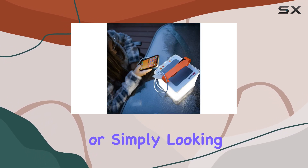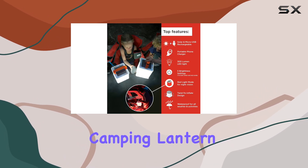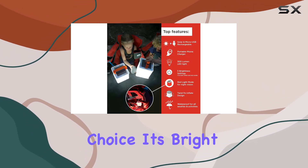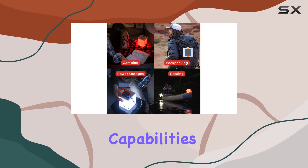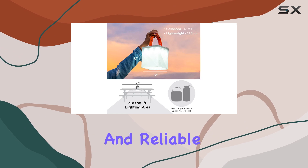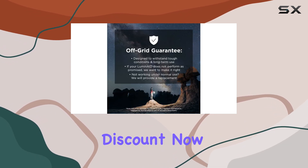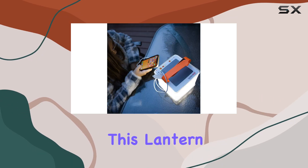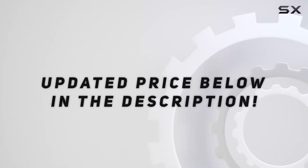Whether you're an avid camper, hiker, or simply looking for a reliable emergency light, the Luminate 2-in-1 solar camping lantern is an excellent choice. Its bright LED light, multiple settings, and solar charging capabilities make it a versatile and reliable companion for any outdoor enthusiast. With its current discount, now is the perfect time to add this lantern to your gear collection. Check out the video description for the updated price.